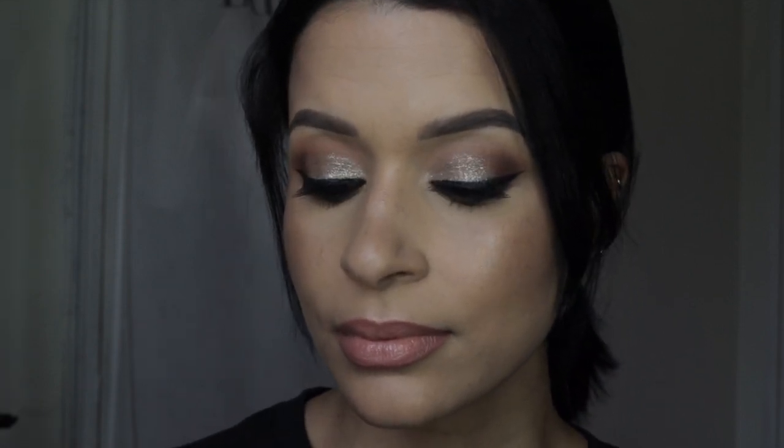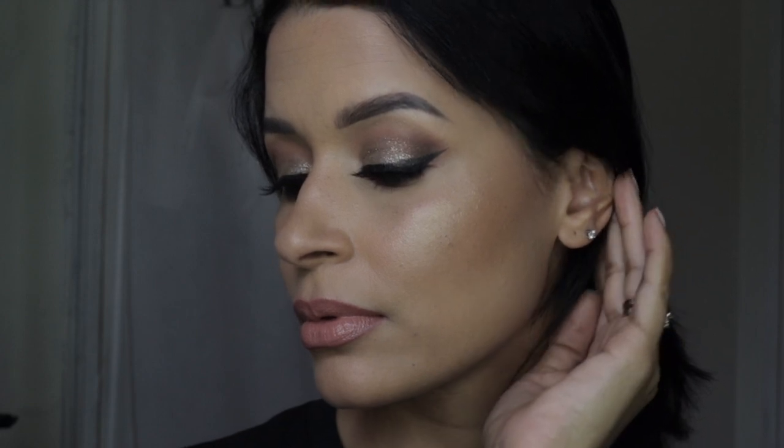Hello beautiful people, welcome back to my channel. I know I've been away for a long time but so much has been going on and I've been so busy, but I wanted to do a tutorial on this look right here.